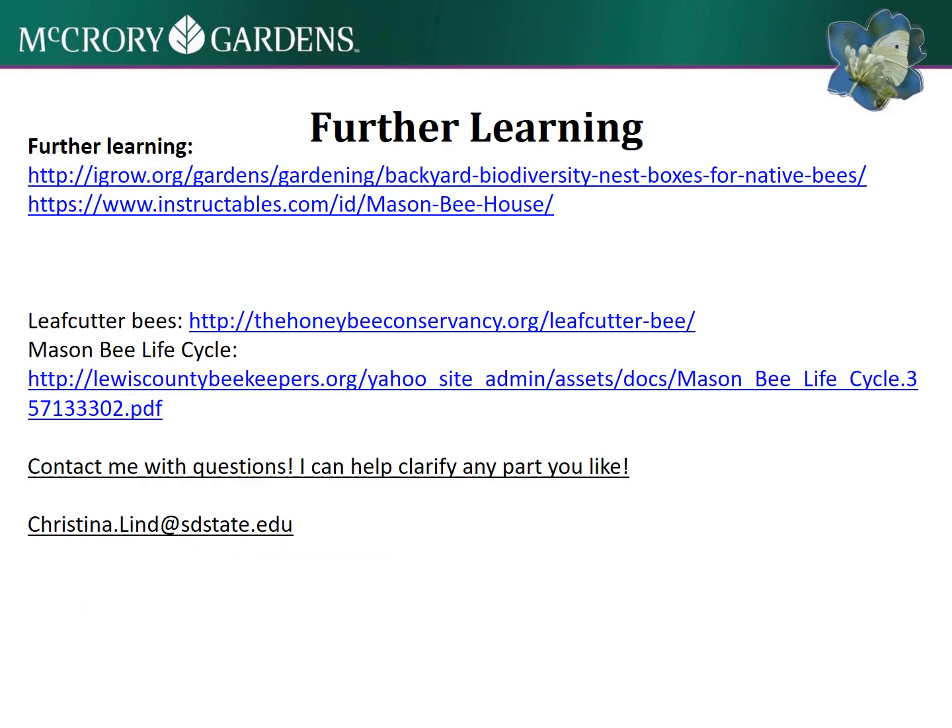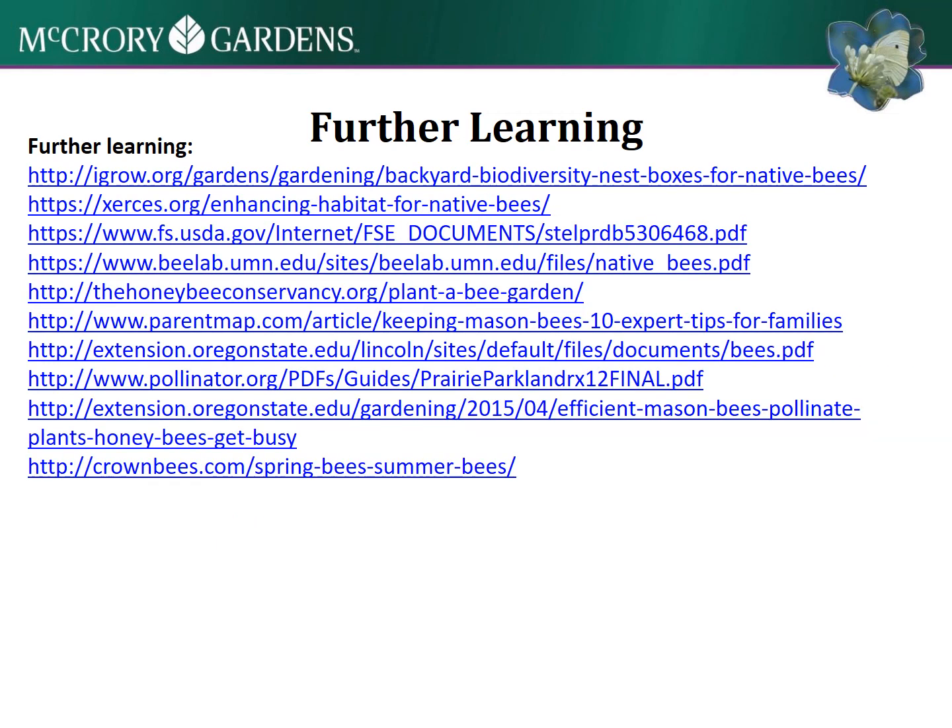Here are some links to useful websites with more information on building bee hotels or on native bees like mason bees and leaf cutter bees. My contact information is here if you have any questions or want me to walk you through any part of making the bee house. There's also a whole lot more information out there - here are some really fun sites to explore. Thank you for joining me and learning more about building a bee habitat in your yard.